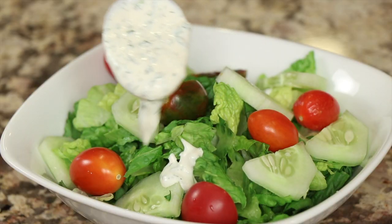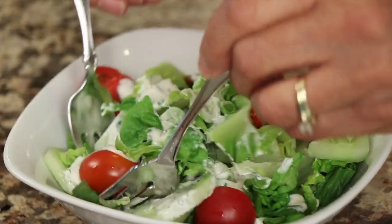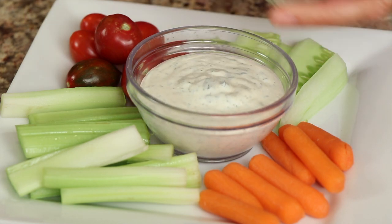Our ranch dressing is delicious — you can use it on just an unlimited number of items and dinner ideas. My son puts it on or dips his pizza in it. Of course you can put it in your salad, and it's just delicious. The creaminess and flavors really come through, and they develop even more as you let it sit in the refrigerator — especially overnight. You can use it as healthy snacks for your kids or family as a dipping sauce with celery, carrots, tomatoes, cucumbers, broccoli — whatever you like. Put it on your burger too, it's all great.